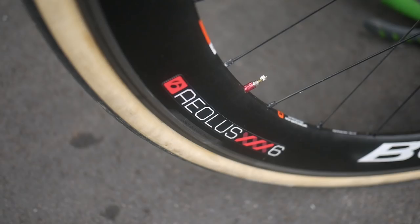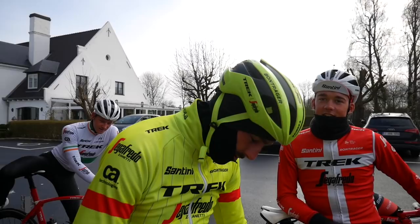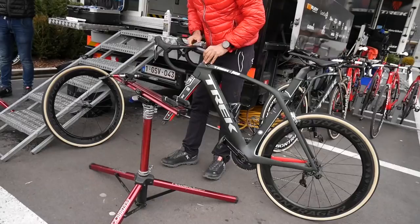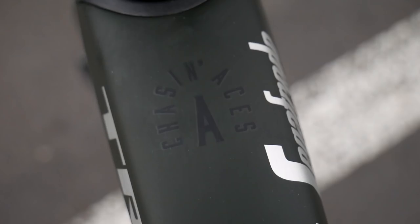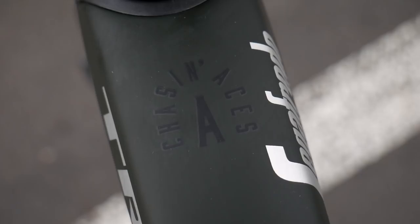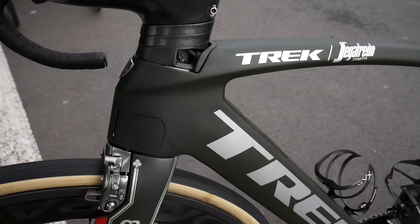Yeah, tell us about your custom paint job. Actually my quick release is almost open. Sack the mechanics! No, you got a custom paint job as well, mate. Tell us about that. It's the Chasing Aces custom paint job. Amazing color, amazing setup.